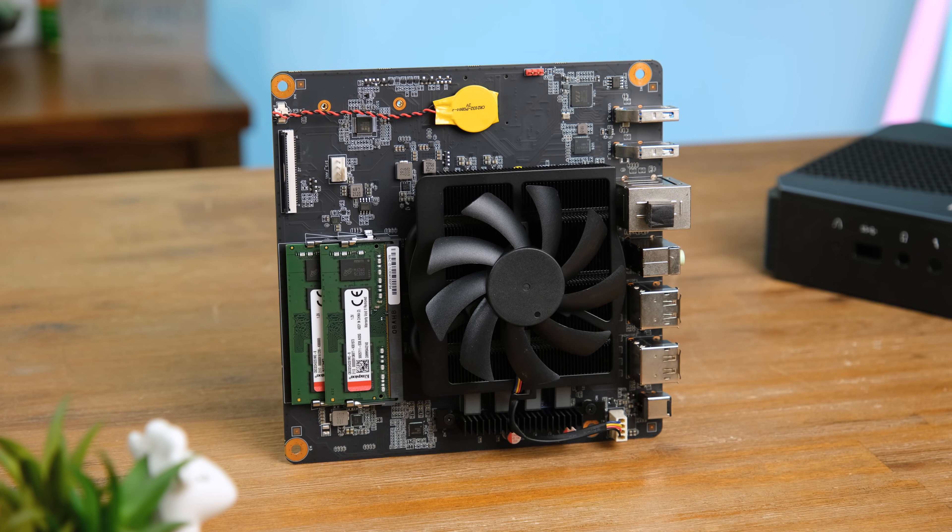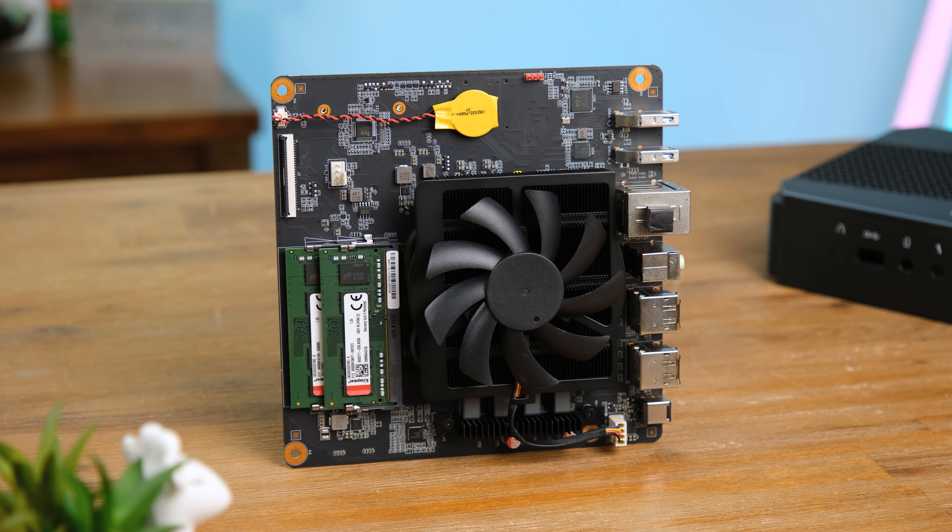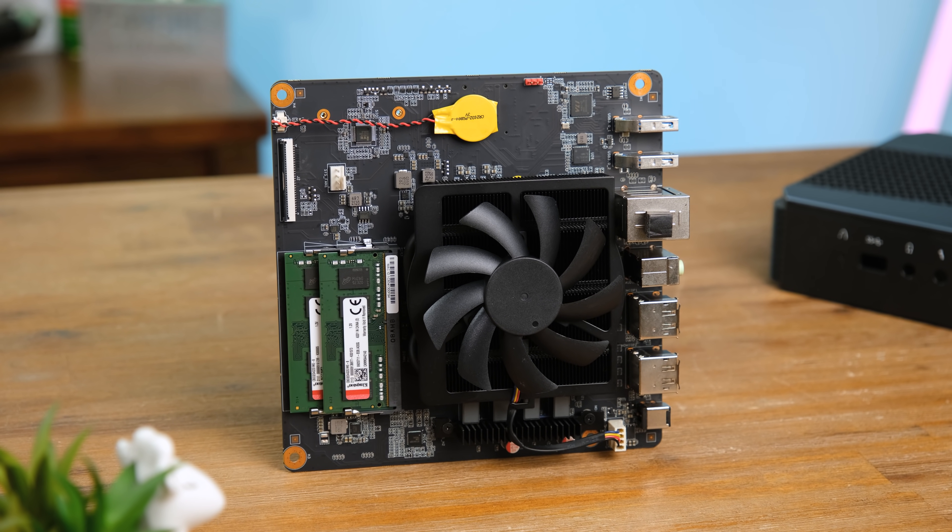There we have it — the MinasForum HX90. If you need really strong CPU performance, this thing has it in spades, and if you want to do a bit of light gaming it can do that too. Just remember that the APU is not going to perform as well as a dedicated desktop card, and the lack of Thunderbolt means you probably can't run an external GPU. Thanks to MinasForum for sending that over — I hope you've enjoyed this video and I'll catch you in the next one.